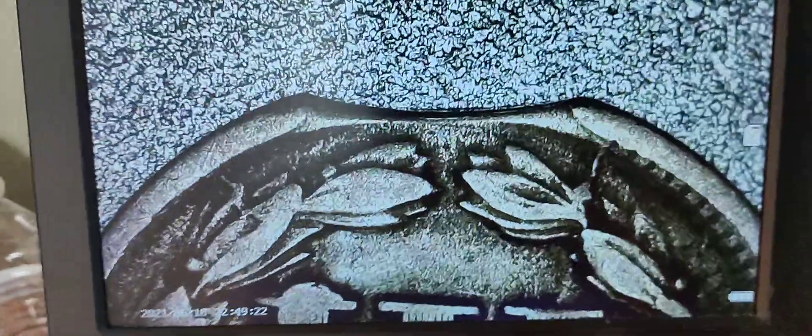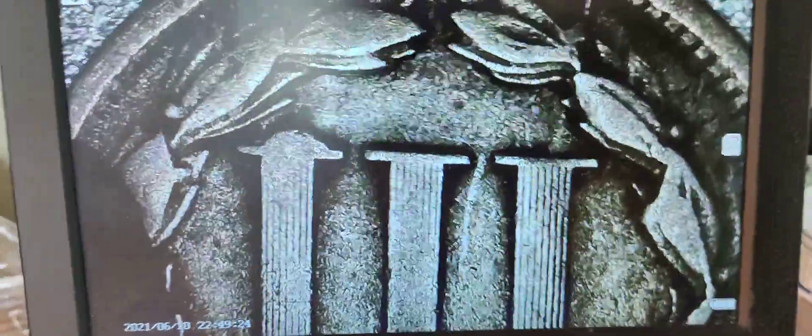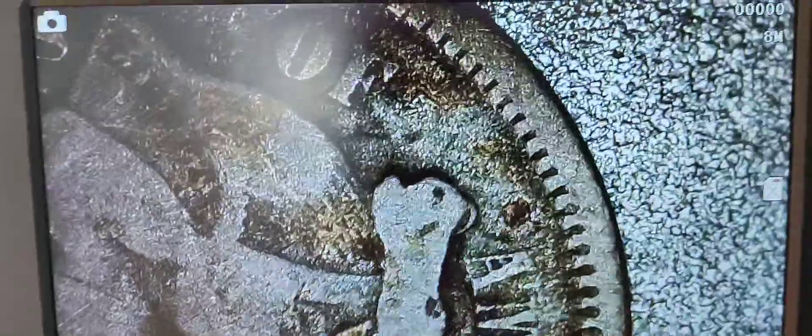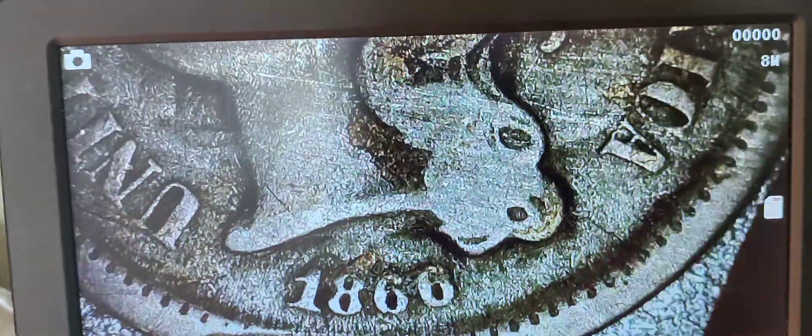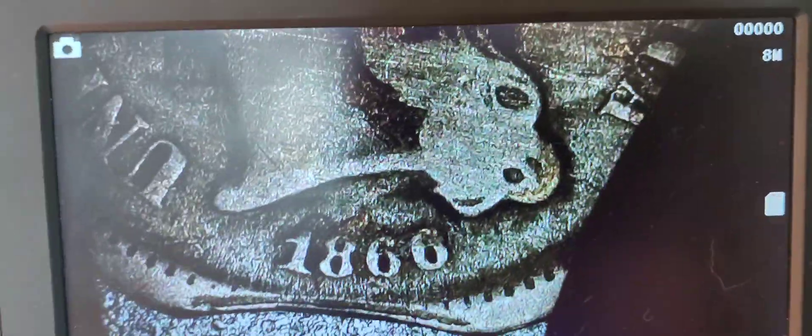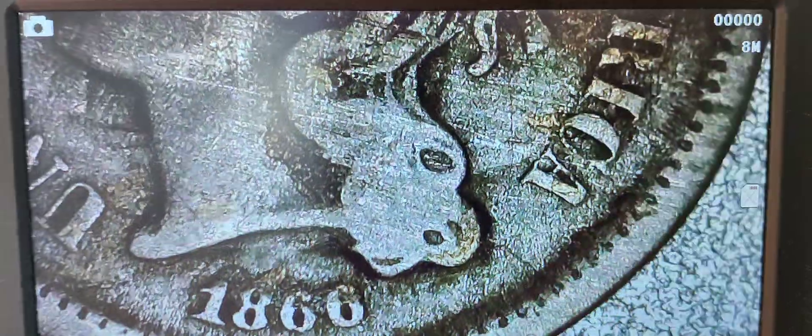Yeah guys, just wanted to share the awesomeness — new pickup, pretty dang cool. 1866 three-cent, awesome. Right on guys, like, share and subscribe, and I'll catch y'all on the next one. Later!